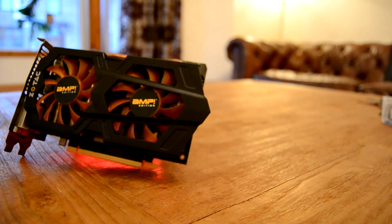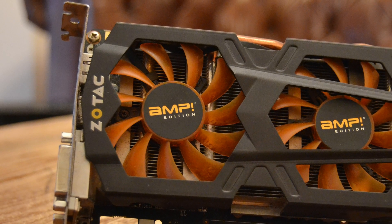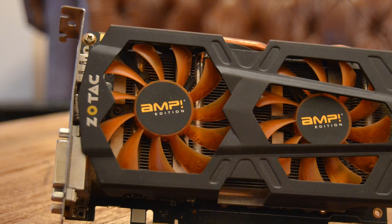I knew when I bought this card that there were a few issues with it. Someone had misflashed the card, corrupted the BIOS, and chucked it on eBay. But when I threw it into the test rig, a few more issues started to appear. Upon booting up, the fans were spinning at two different speeds.